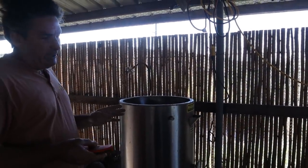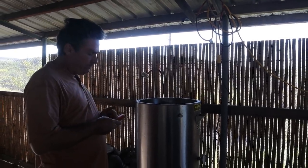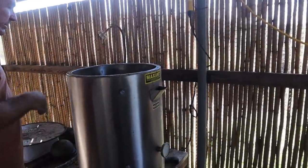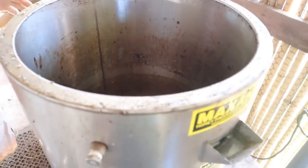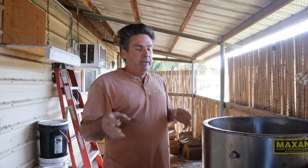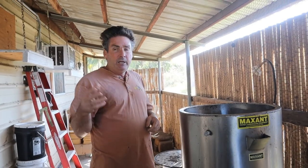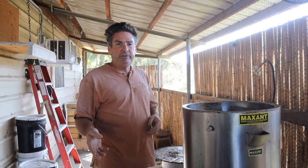I keep my wax melter at around 160 degrees, and this is actually a temperature probe for my barbecue. What I do to get started is I put a little bit of water in the bottom to get it going. Some people will try to capture any honey that's left in their cappings by starting the process and then draining off the honey. Because I use a robbing bin, I don't have much honey left in the wax.